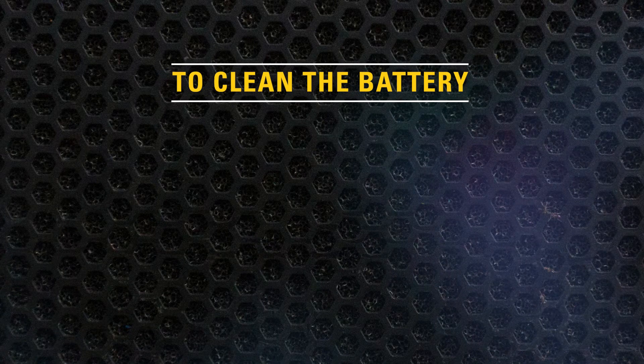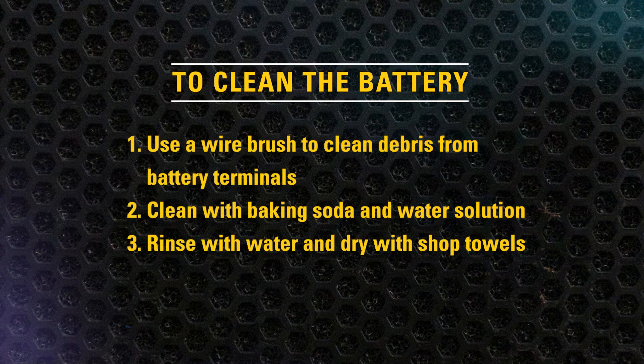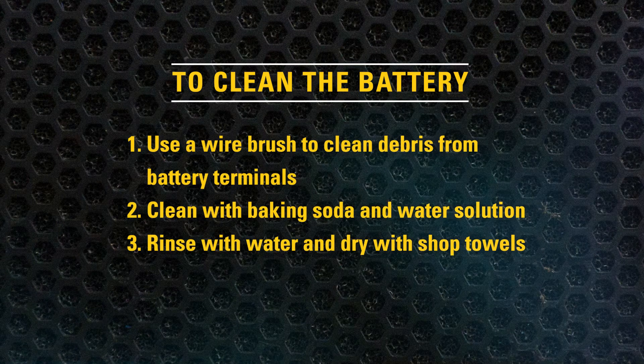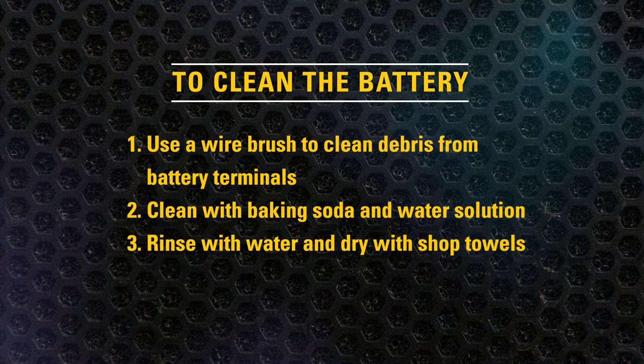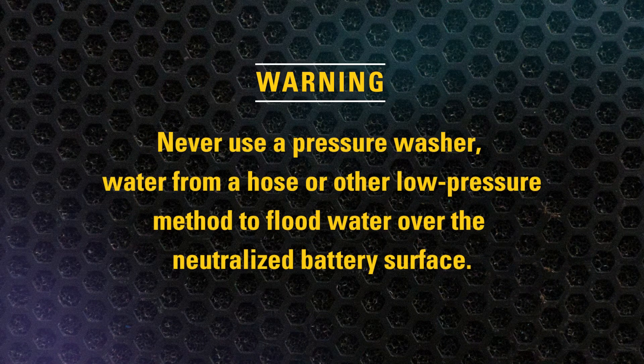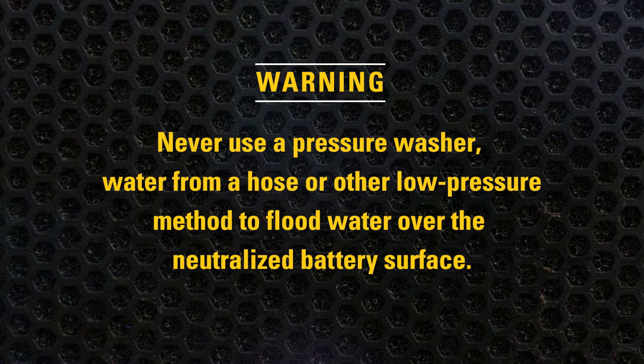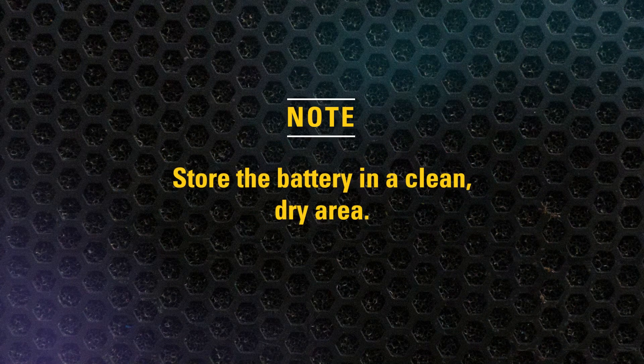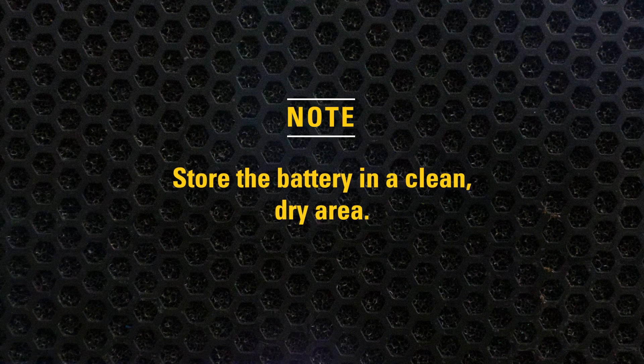To clean the battery, utilize a wire brush to clean debris from the battery terminals. Clean with a baking soda and water solution mix. Rinse with water and dry with shop towels. Never use a pressure washer, water from a hose, or other low pressure method to flood water over the neutralized battery surface. Make sure to store the battery in a clean, dry area.